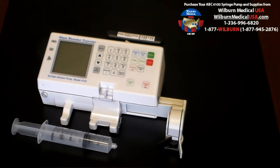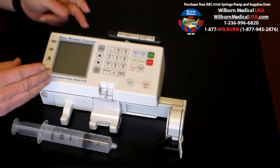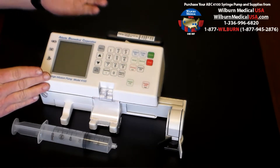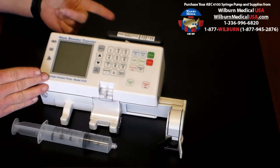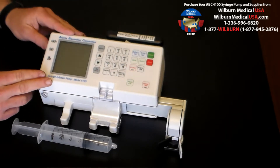We're here this afternoon to discuss proper operation of the ABC4100 Anesthesia Syringe Pump. It's a tabletop model or it can be mounted to an IV pole. Very simple to operate. The durable casing is going to last you for many years to come.